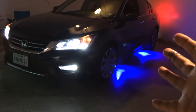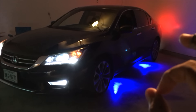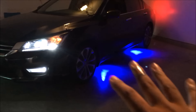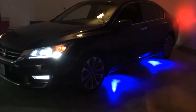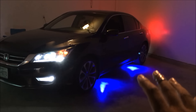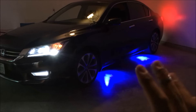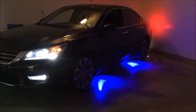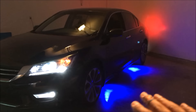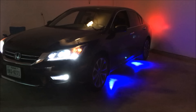Oh my god, these things look awesome! Links are in the description below. They look so amazing — the blue is great. They also have different colors: green, red, whatever you like. A lot of people keep asking where the links are — they're in the description below where you can click and purchase. I love these rock lights; they're like the new thing and they just look so cool and clean.